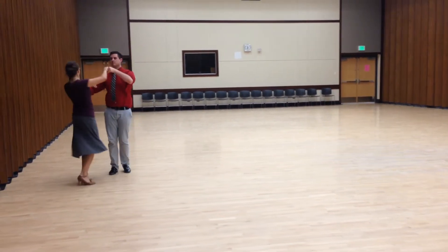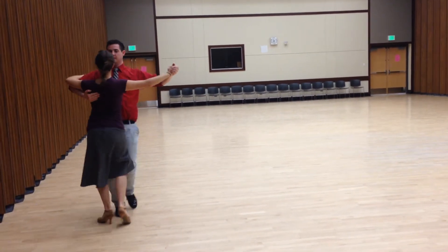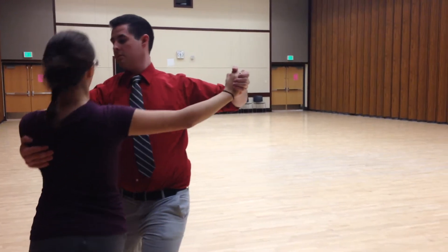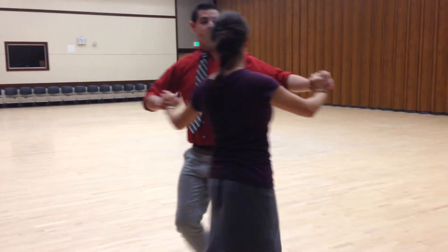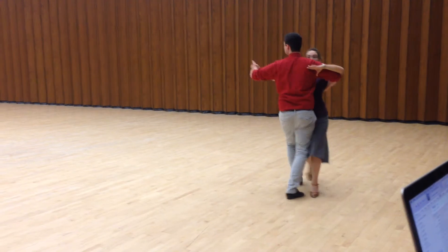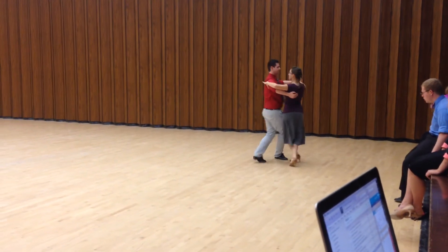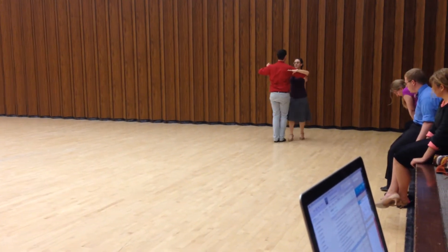Nick, remember that her center is at her hip. Make sure that you keep your hands down and you're leaning. Watch your heel leads throughout. Mary, right there — you're not supposed to hook behind. You're supposed to close your feet at the beginning of that.